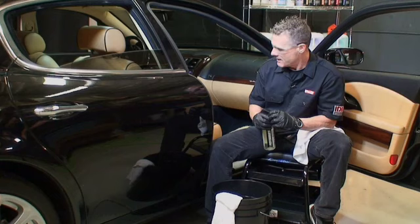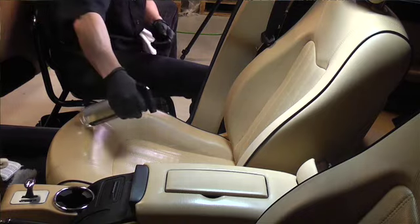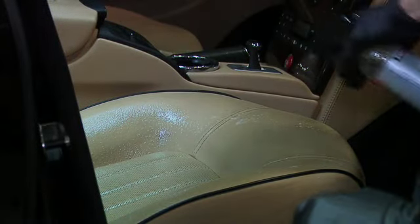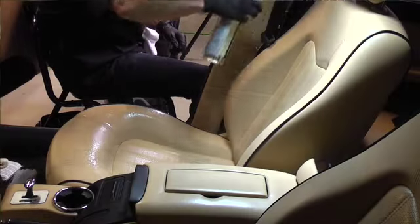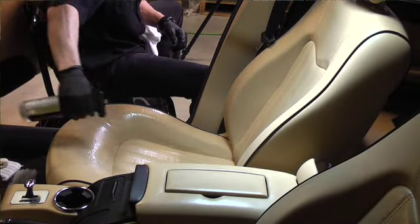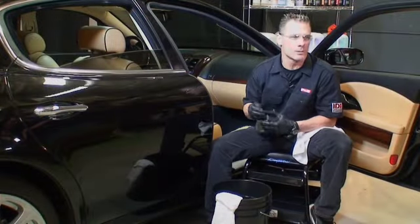We take Express Interior Cleaner and spray apply a light coating to the leather. The key thing with Express Interior Cleaner is dwell time. You want to apply generous amounts of product and let it sit, because it is an effective cleaner but dwell time is what really makes it clean.